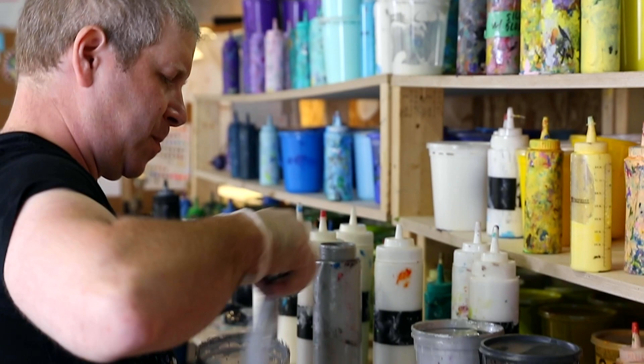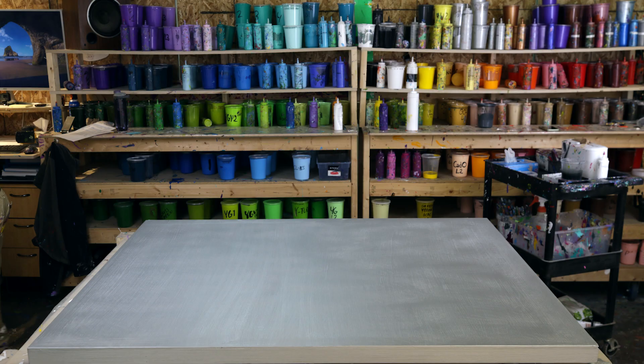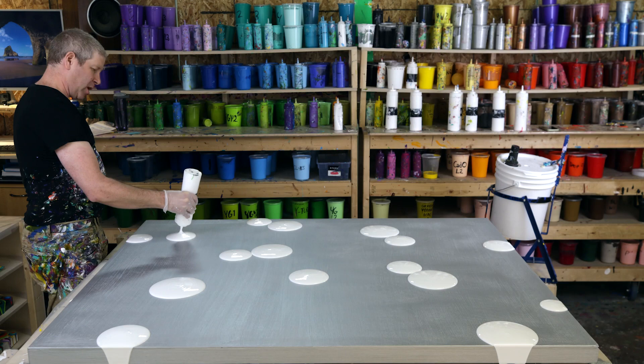The first blob layer is extremely important because it sets the composition for the whole piece. I often choose a single color, like white or silver, to help unify a piece. Once the first layer is done, it has to dry completely, which can take up to four weeks.